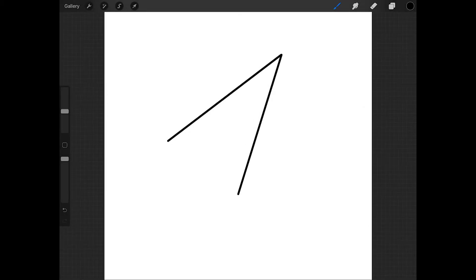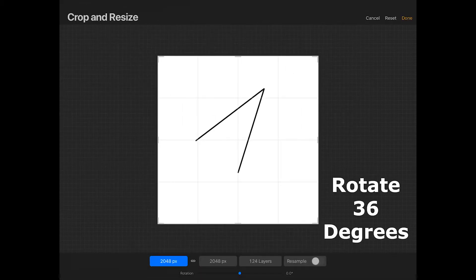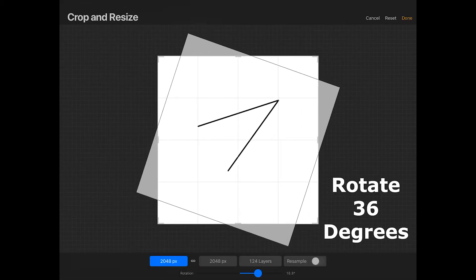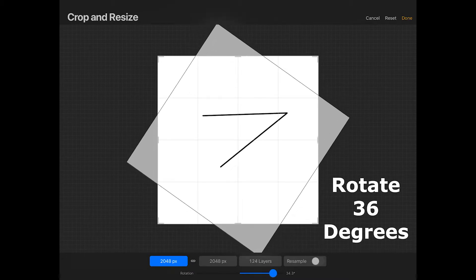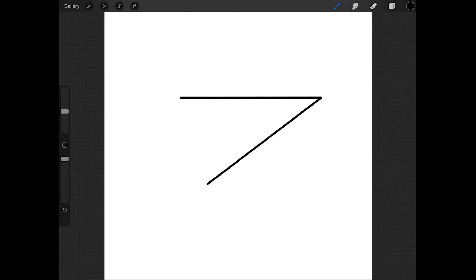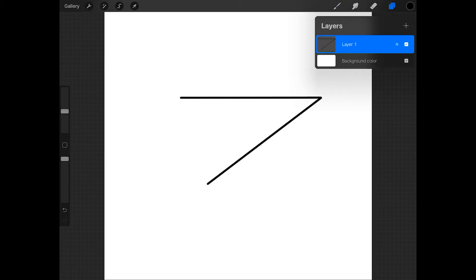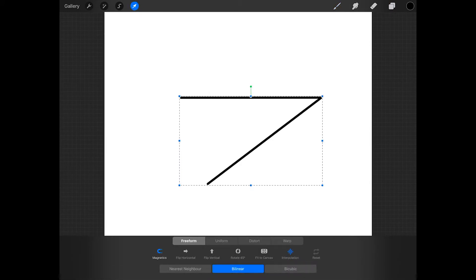Now let's rotate it one more time. Tap on the wrench, tap crop and resize, and at the bottom rotate it another 36 degrees, then press done. Now tap on the layers icon, swipe left on this layer, and press duplicate. Then tap on the arrow and at the bottom of the screen press flip horizontal.